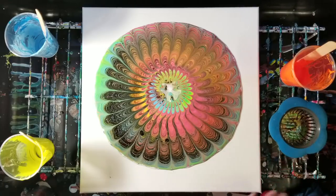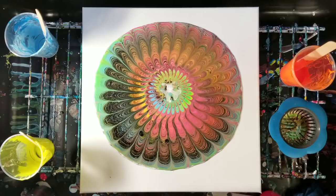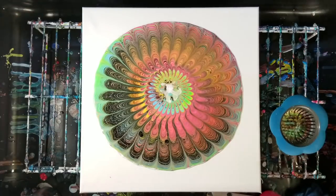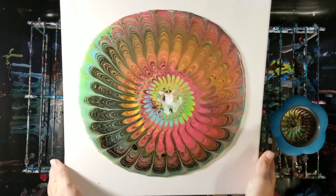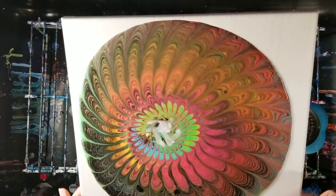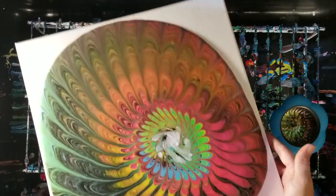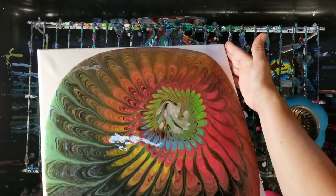I'm glad I added that second part. It doesn't actually seem to be moving all that much, so I might just go ahead and tilt it at this point. These paints do tend to be a little bit thicker, so that may be why — I may not have added quite enough water.